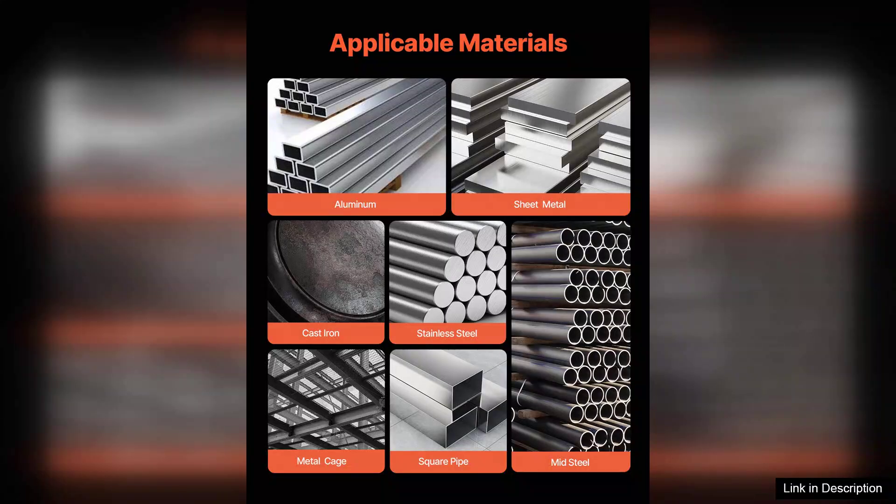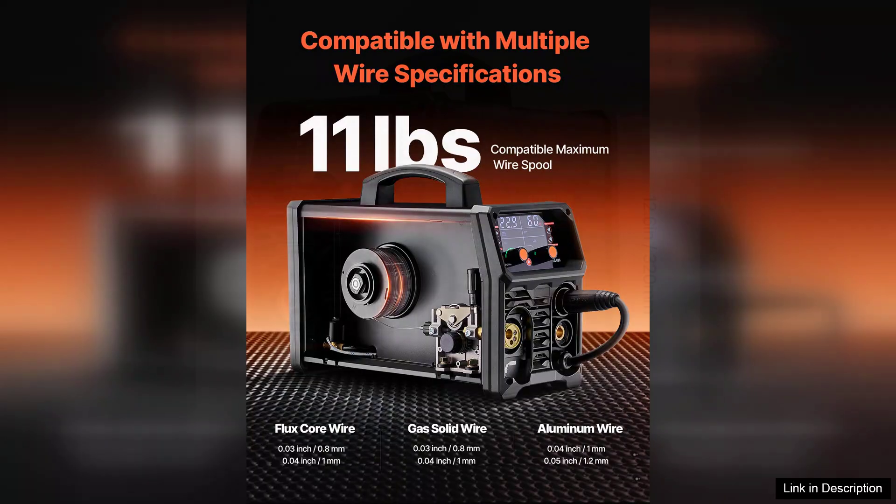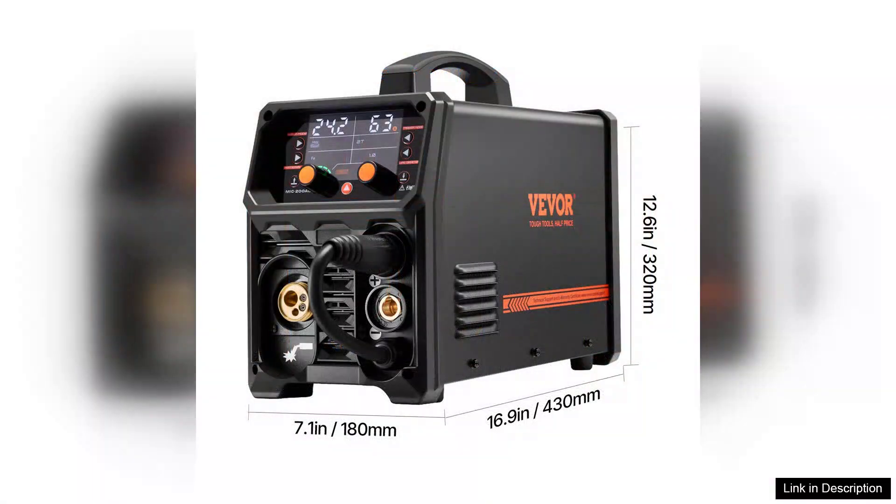The build quality is impressive, with a robust construction that feels durable and reliable. The digital display is intuitive, allowing users to monitor their settings easily, while the ergonomic handle makes it portable for on-the-go jobs.